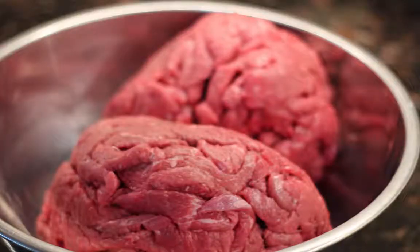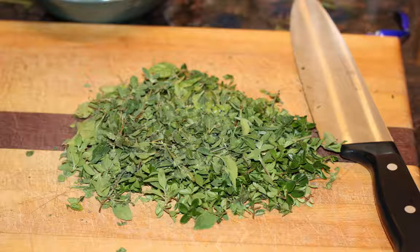I start by getting the local butcher shop to pre-cut the meat, about 10 pounds, into jerky strips.